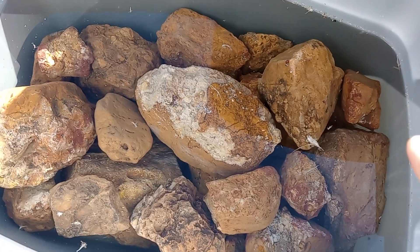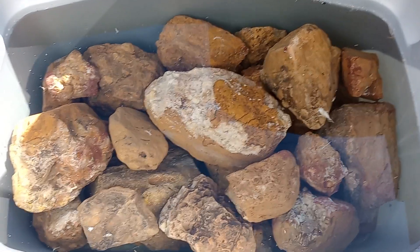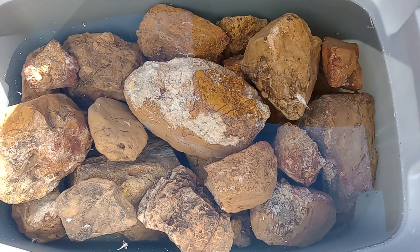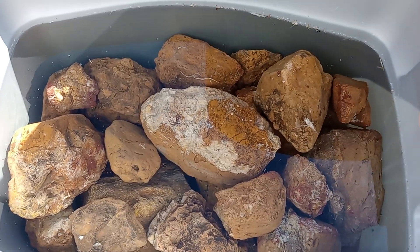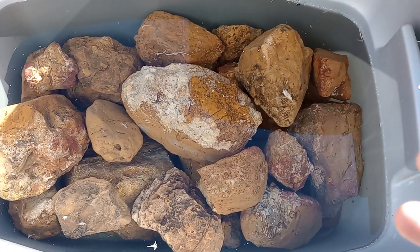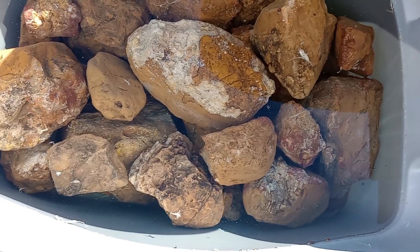After treating with the neutralizer, let the rocks sit in the fresh water for another day. Then rinse them off really well again with your water hose. After that, let them sit out in the sun to dry completely. The next day, rinse them off one more time before placing them in your tank — after that, they can safely go in.